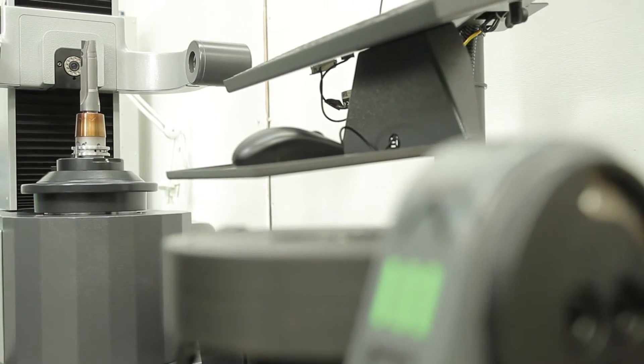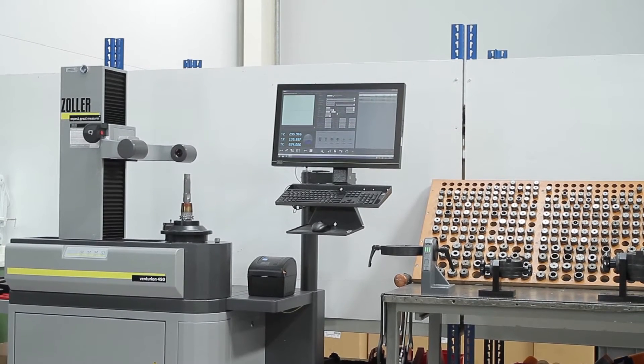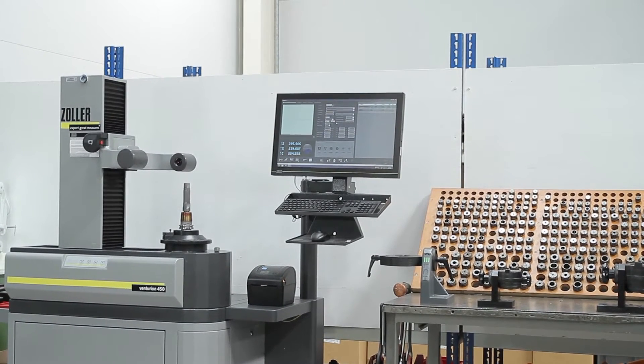Originally Zolla came in, installed the equipment, moved it into position, made sure everything was correct, and calibrated it. Then we got a comprehensive two-day training package. It was very, very useful and very comprehensive training.